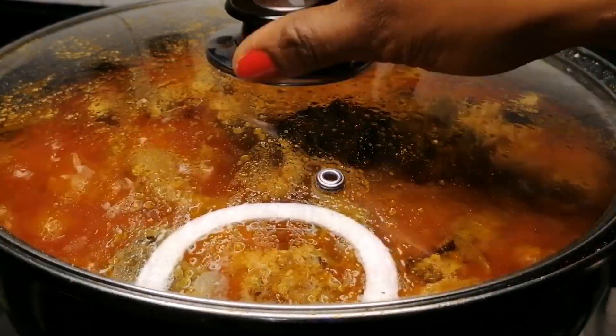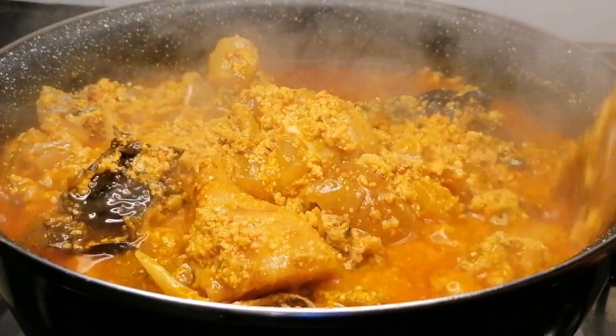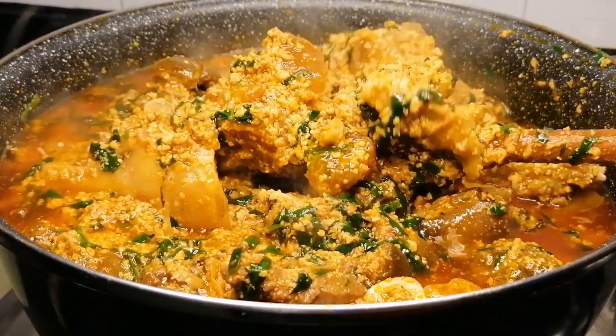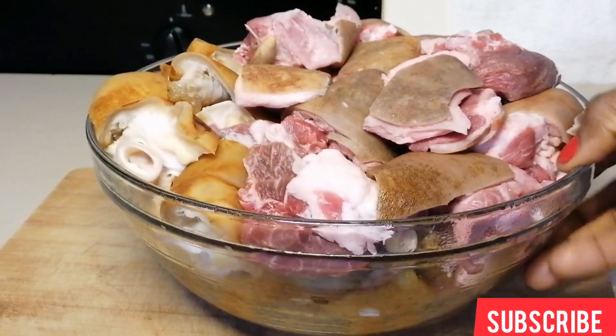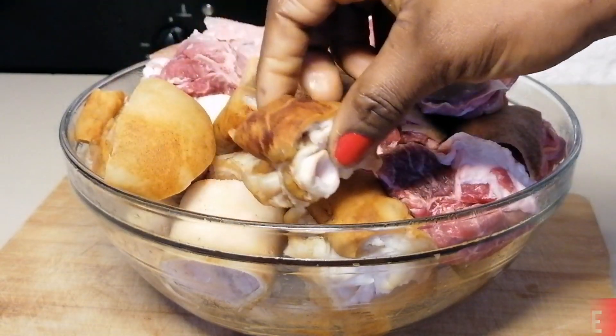Hello YouTube family and welcome back to my channel. For today's recipe I'm going to be sharing with you how to make this beautiful delicious party style egusi soup recipe. If you have not subscribed to my channel, please consider doing so so you don't miss out on these delicious mouth-watering dishes.